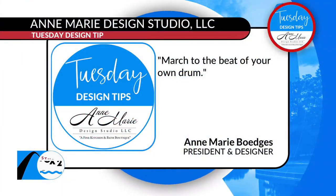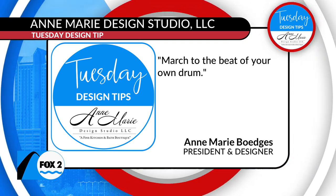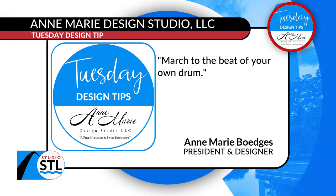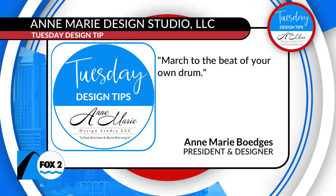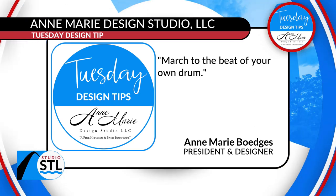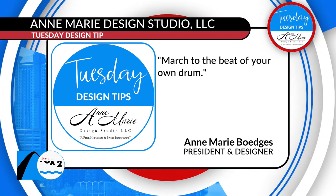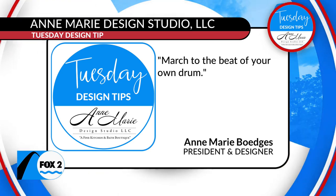It's Tuesday, which means you always leave our viewers with a design tip. What is your tip today, Anne-Marie? March to the beat of your own drum. It is March, we've got these beautiful drum lights, and if you're ready to spring into a new remodel — maybe your kitchen, the entire first floor, just a bathroom, something you want to zhuzh up and make beautiful — look no further than Anne-Marie and her entire team at the Anne-Marie Design Studio. Find all the details on how to get in touch at studiostl.tv.